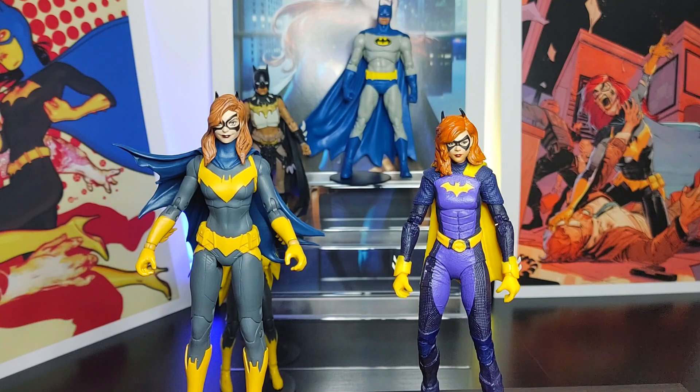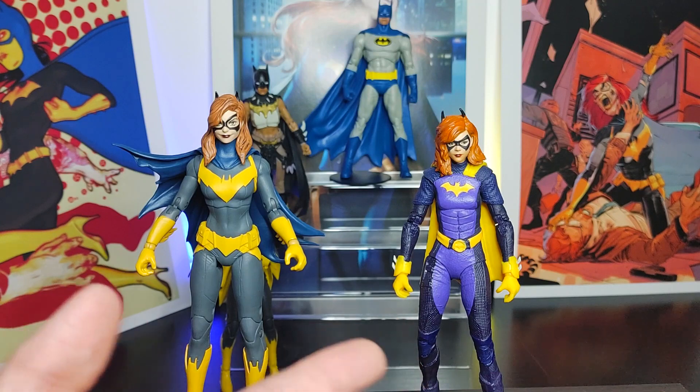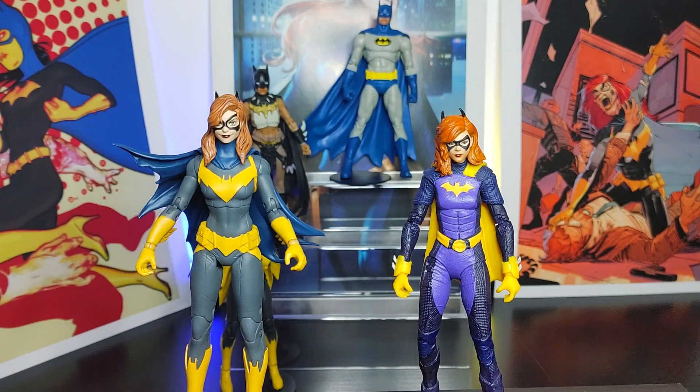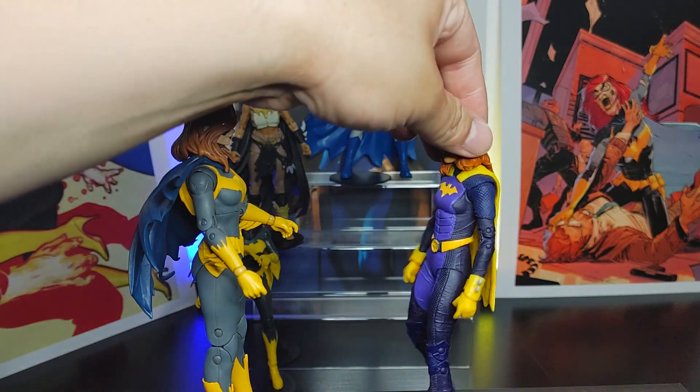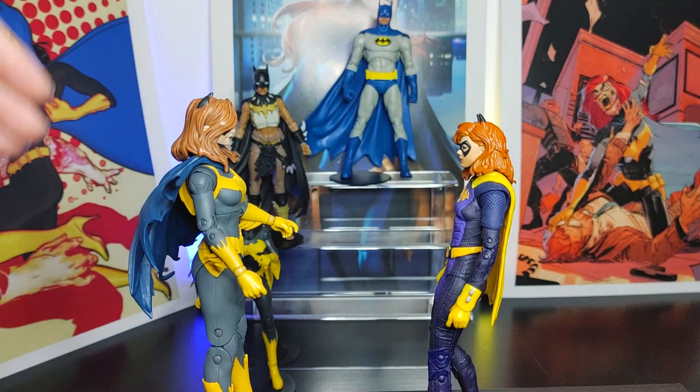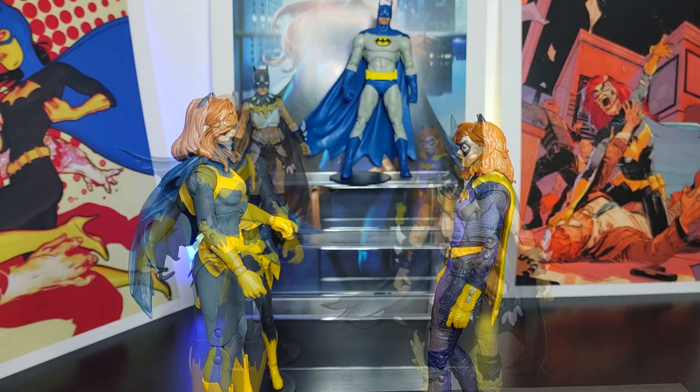Here we have Batgirl from the Gotham Knights video game wave next to Batgirl from the Art of the Crime storyline. Cool looking costume — armor, whatever you want to call it. But the head sculpture on the Gotham Knights figure is not bad, though it's also not great. When you compare that head sculpture to the Art of the Crime version, this one is like ten times better. You could maybe do a head swap, but I still prefer the cleaner-looking Batgirl compared to the more futuristic armor look.